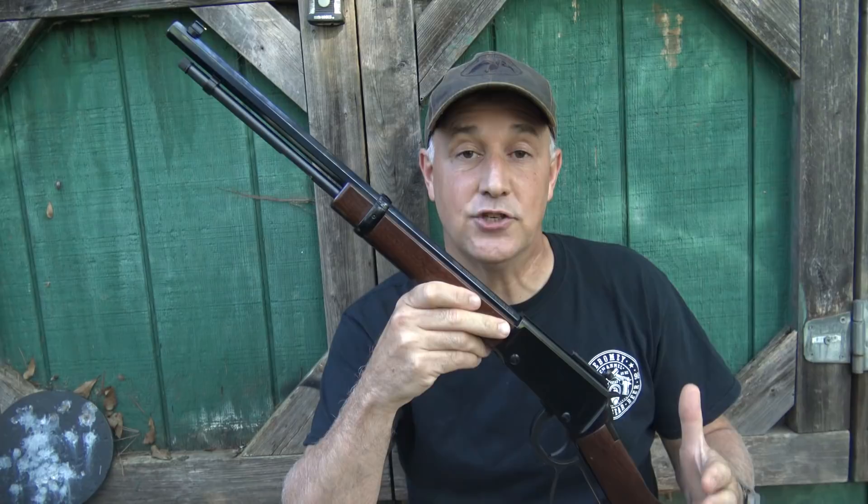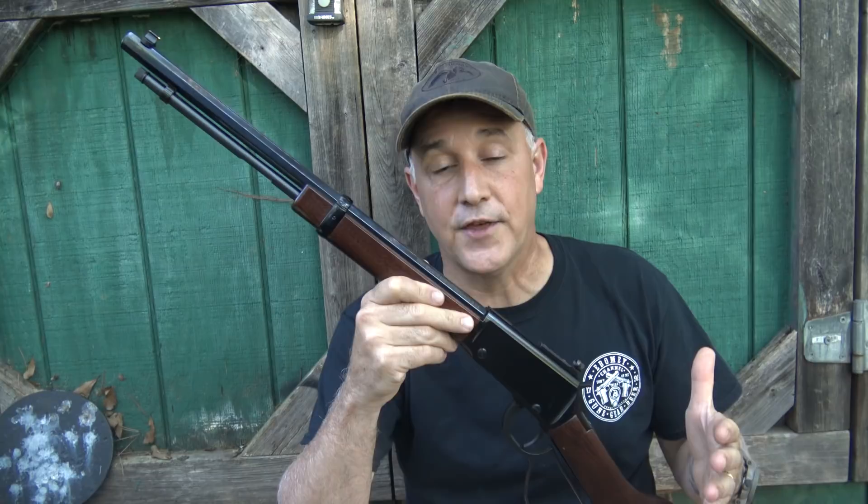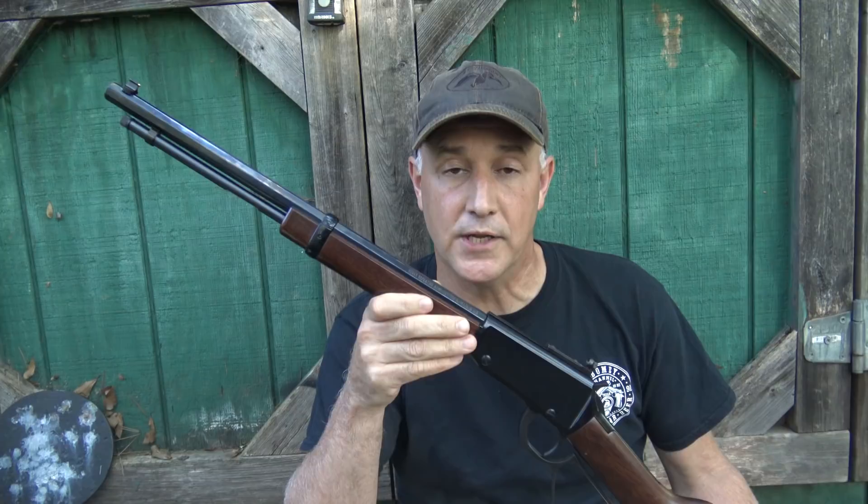I really love the way they shoot, the way they're finished, and the materials that are put into these — they're just beautiful guns. But what I really love about Henry is the heart. One of the things they do is made in America or not made at all.